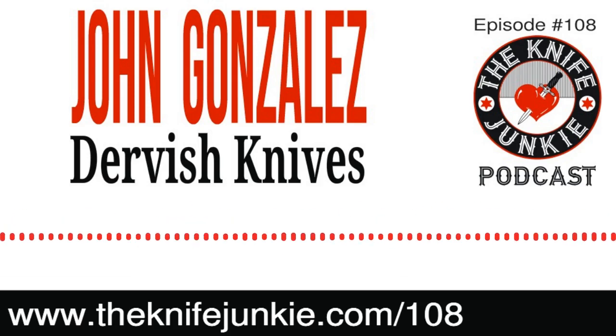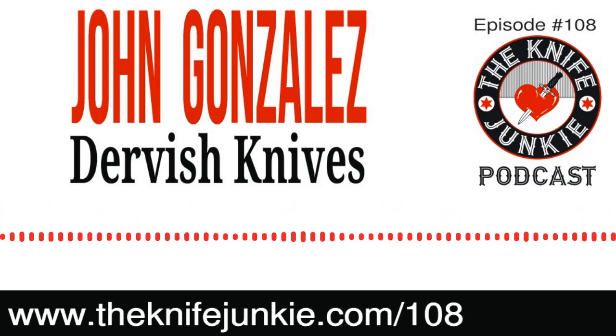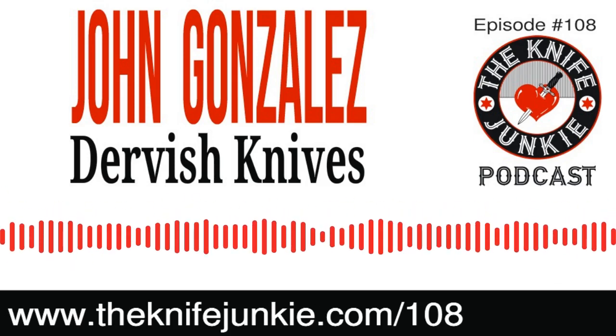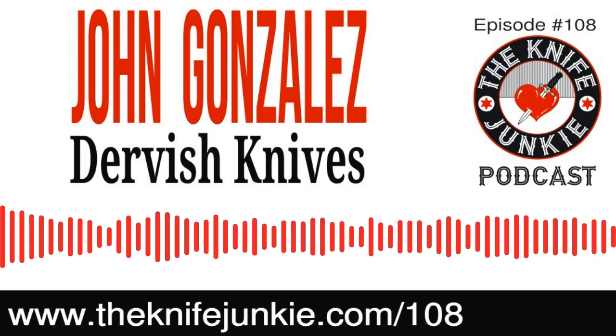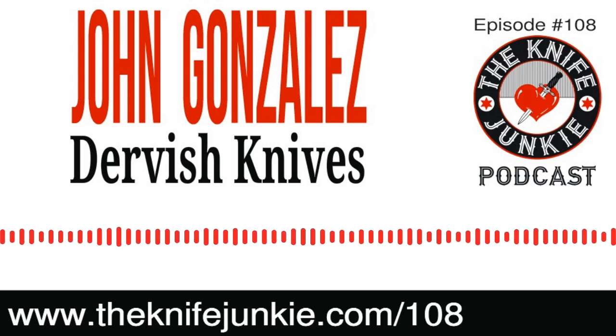These are beautiful, classy knives. This is a gentleman who's a graphic designer. We've heard from a number of people who have gone from graphic design or two-dimensional art into knife making. I love that because that's my background, and of course I would like that to be my future. John Gonzalez is a great guy to talk to, and I was very happy to finally meet the man behind those beautiful designs.